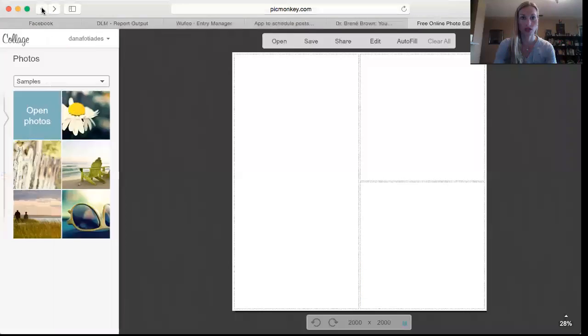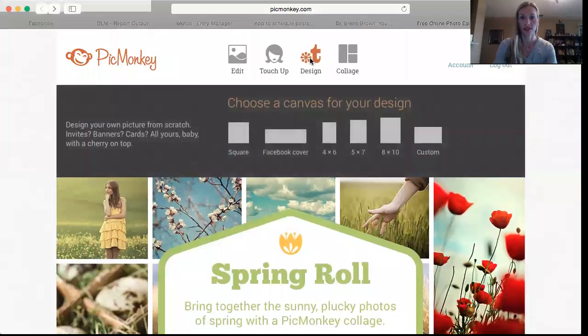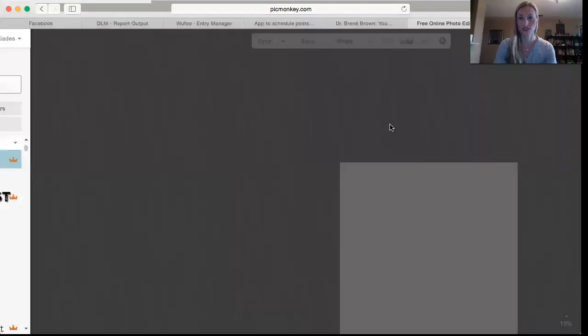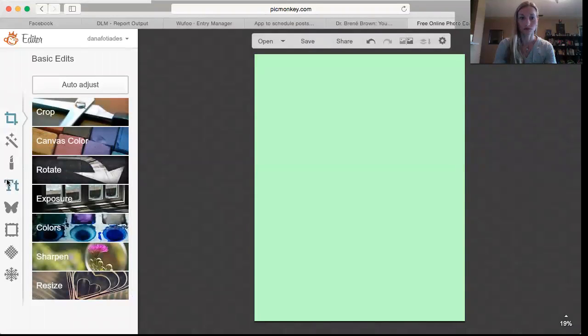I'm going to screen share and show you what I do. I go to Design and then select the size I want to use. If you want to choose a canvas color — say you want a background color — you choose whatever color you want and then click Apply.